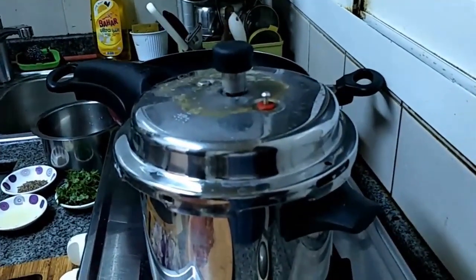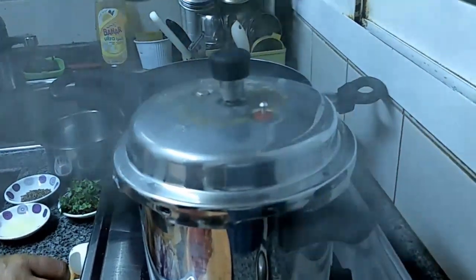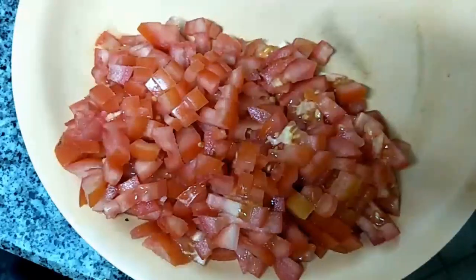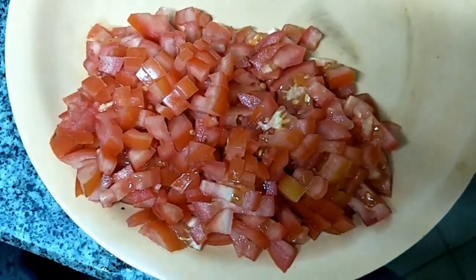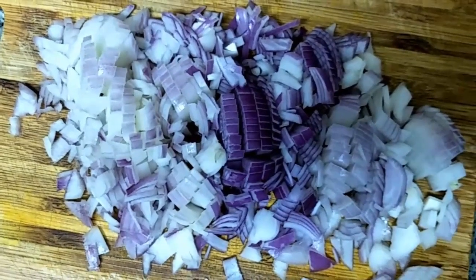The 8th whistle is going to come. We are going to switch off the flame. We have to cut the tomato into small pieces and the onion in the same manner.